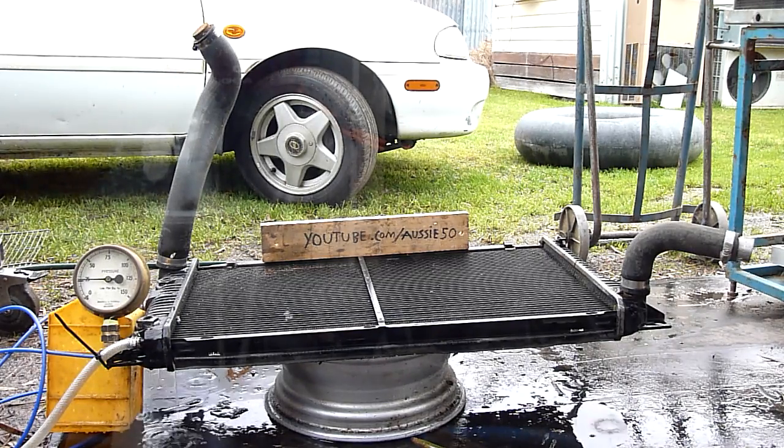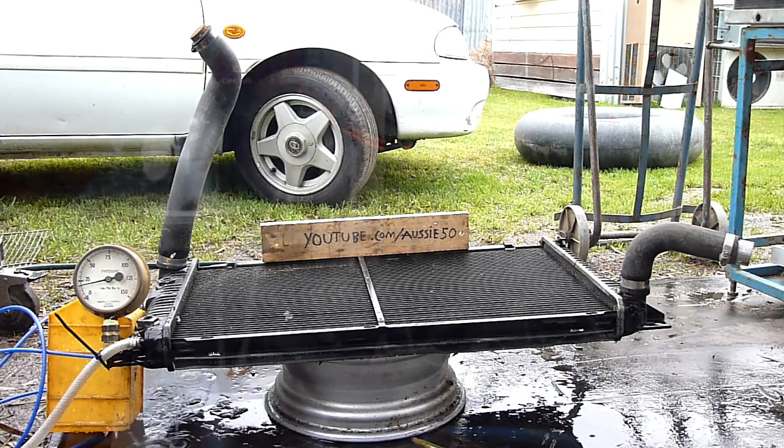Well it didn't rupture but it certainly took out those seals. I don't think I'll get that to work again. It's interesting to see how much it took — it was really letting go about 25 though.